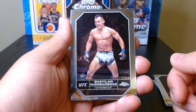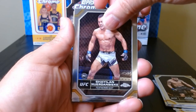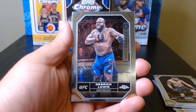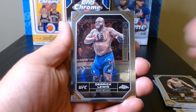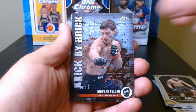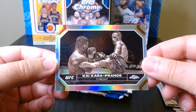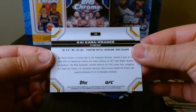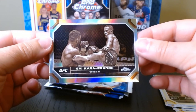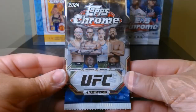This one started off with a rookie — our first rookie card, Shylon, and I'm not gonna try that last name. The back is similar for everyone, so that's our first rookie. We got a Derek Lewis. Our first insert — Brick by Brick — Mosvar Evloev. And this one, is it black and white? There might be black and white refractors — this is Kai Kara-France. Nice looking cards, I have to say.